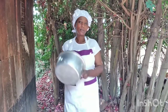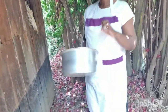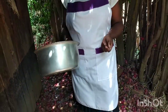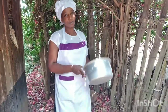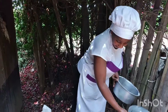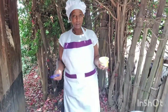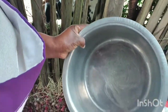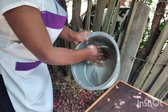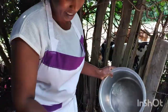We are going to use our sufuria — our normal sufuria for baking — but it has to be a bit thick in texture and a bit deep. You don't need those expensive baking tins that you buy from the shop. In this case, you are going to use the normal sufuria that you use in the village. I'm going to grease it using my fingers — make sure your hands are clean. We all know why we grease it: so that the cake doesn't stick to the baking tin.